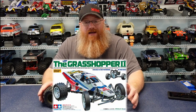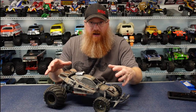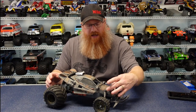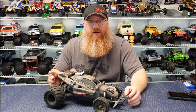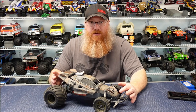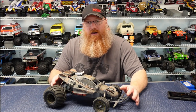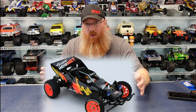Real quick, a little history on the Grasshopper 2. The original came out in 1988 on part number 58074. That kit had the new design Grasshopper 2 body, retained the stock friction shocks up front, but did come with oil-filled dampers in the rear, which was an improvement over the standard Grasshopper. In 1989, they released the Super G, which came with oil-filled dampers, a different body design, but still retained springs on the front.